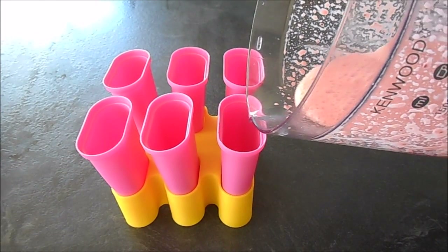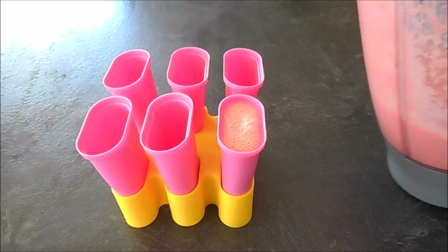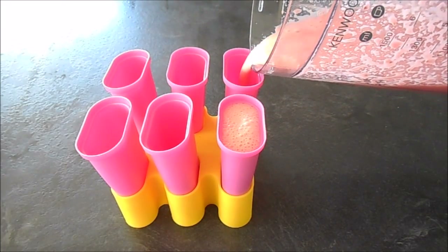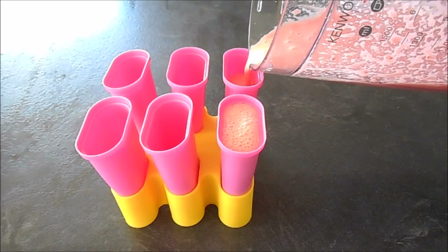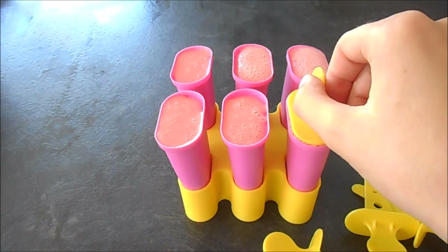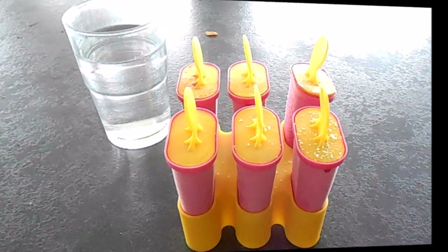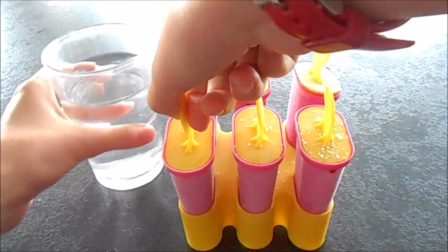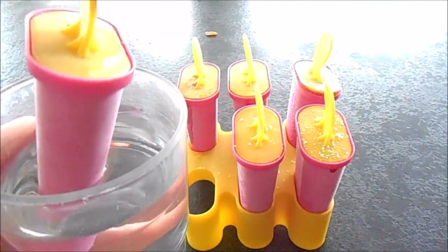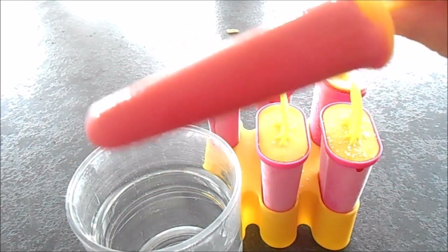Divide the mixture between your lolly molds and add a lolly stick into each one. Now freeze until solid for four hours or more. Then to release them from their molds, dip them briefly into a cup of warm water — and there you have it, the perfect healthy treat for a hot day!